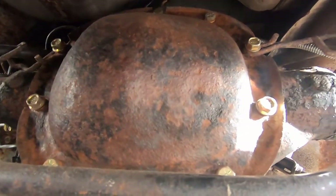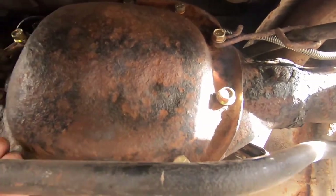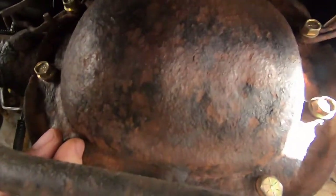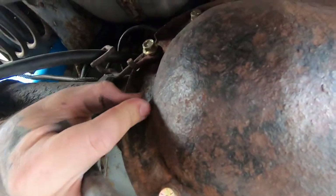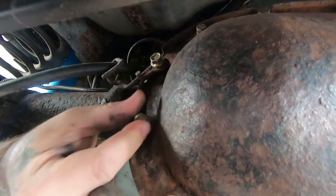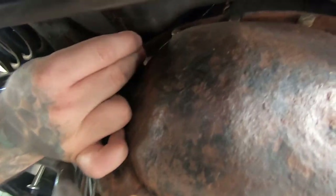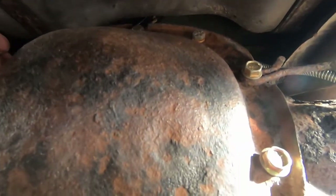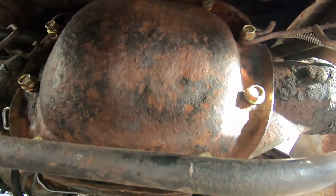Okay, so we're under here — got some of the bolts loose. I've got to go and get a half-inch wrench for those, but we're getting much closer. Getting the oil out of this thing. I'm gonna hate that smell, but you know, whatever. You gotta do what you gotta do to get the thing done — one step closer.